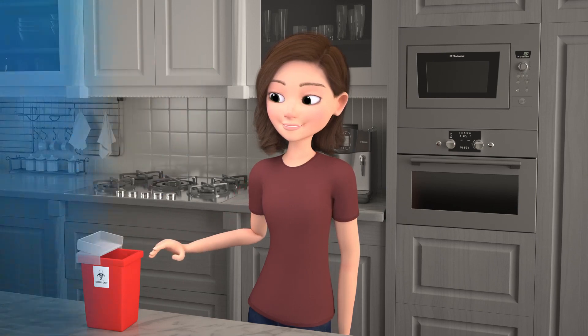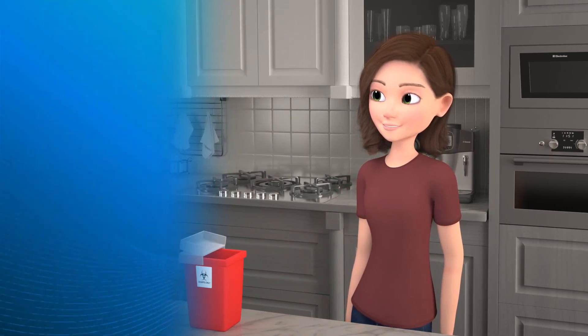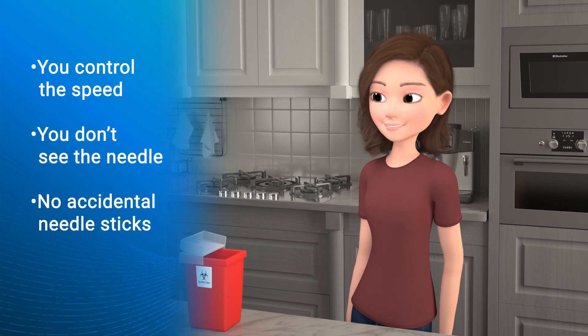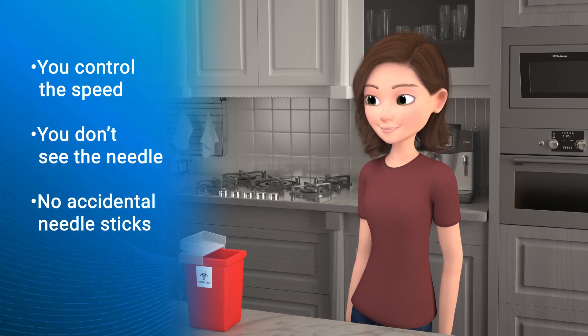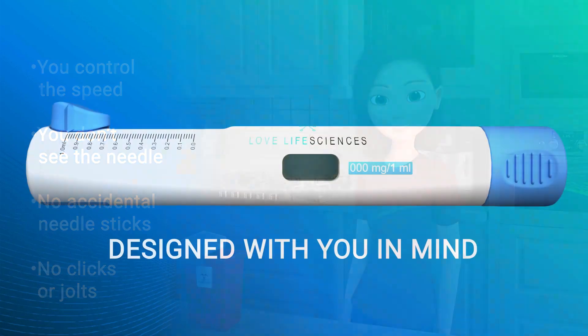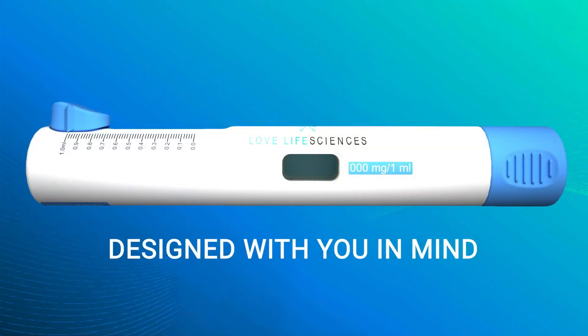You can now dispose of your UniPen. And that's it. You control the speed of the entire process. You never have to see the needle or worry about extra steps to prevent accidental needle sticks. And you don't have to deal with anxiety-provoking clicks or jolts like other devices. UniPen — designed with you in mind.